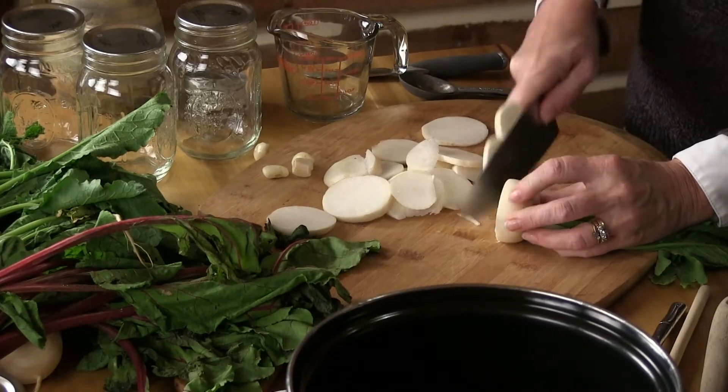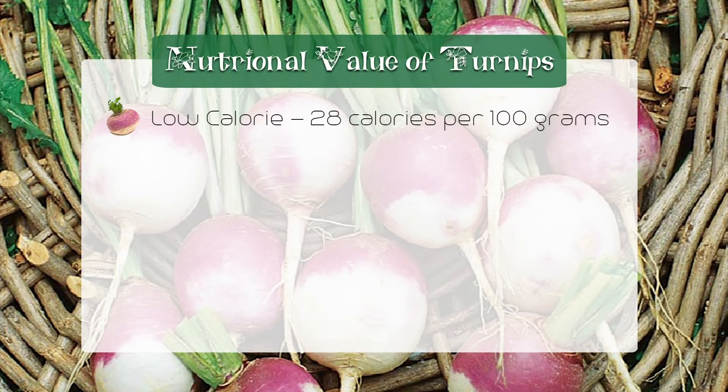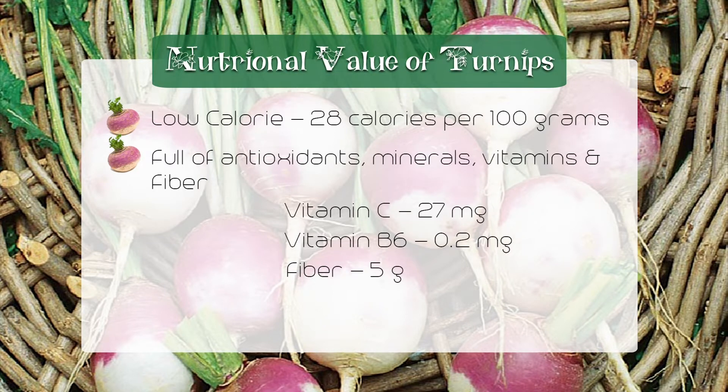Let's talk about turnips. You can also make them just like you make mashed potatoes. Let's talk about nutritional value of turnips — listen to this. Turnips are obviously very low-calorie, they're root vegetables, 28 calories per 100 grams. They're full of antioxidants, minerals, vitamins, and fiber, vitamin B6, on and on. It's good for you.